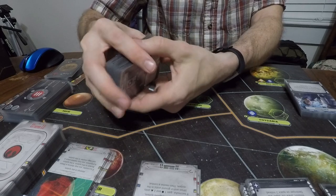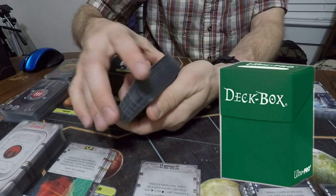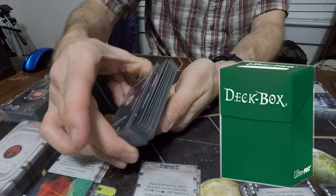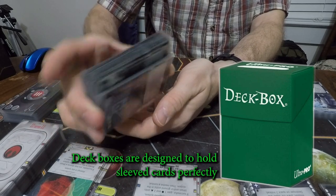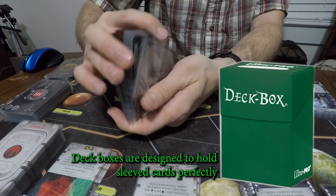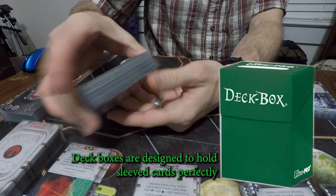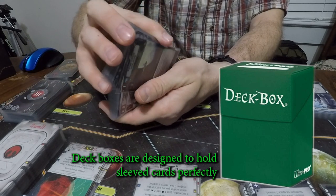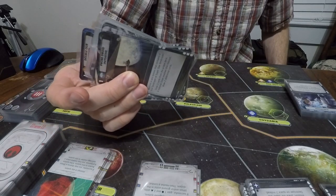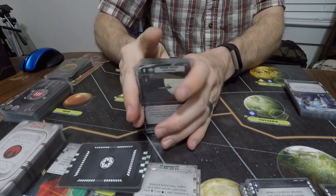I also recommend having some deck boxes as the best means of storing sleeved cards. I don't have any right now, but you can see a picture of them here. That's really the best way to protect your sleeved cards and make sure the sleeves themselves don't get bent on the corners — like storing them in bags, which I'm doing now. Cards on the ends of the deck may have their sleeves become a little bent over time, making them easier to spot in the middle of the deck. Maybe not a big deal for Star Wars Rebellion, but it could be for other types of games.